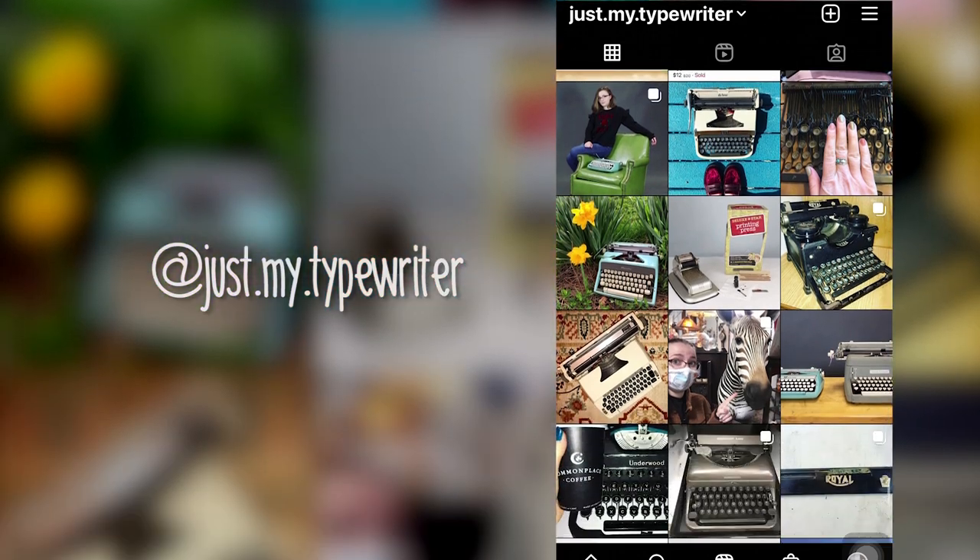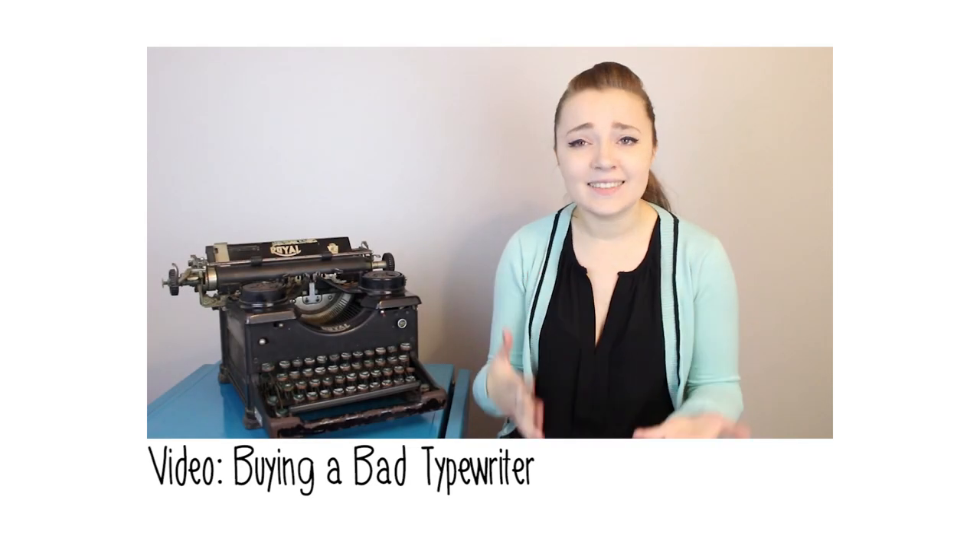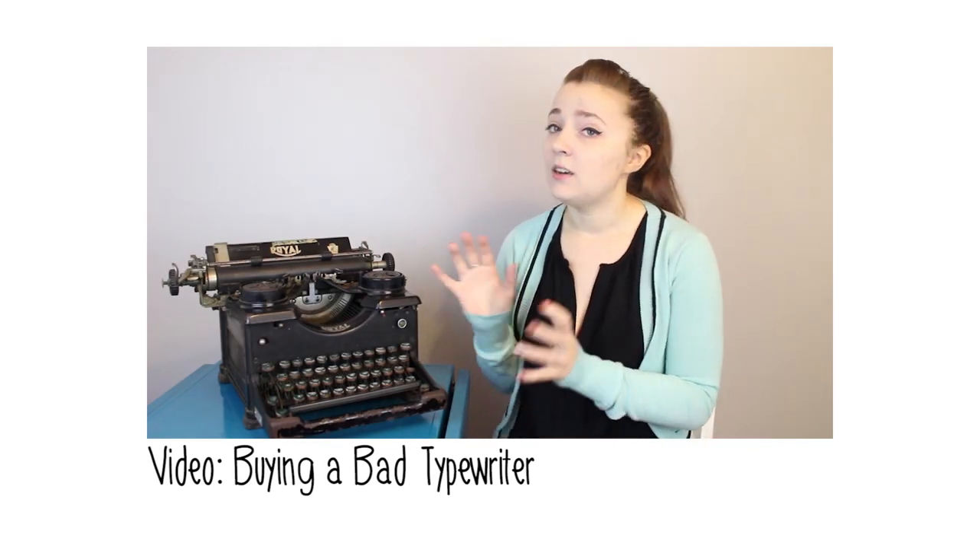When you buy a typewriter, you're joining a cult — a messy one, but definitely a friendly one. If you're interested in more typewriter content, check out some of the videos on this channel, including the other videos in this series, buying a bad typewriter. Thank you so much for watching, and I want to remind you — you're just my type, writer.